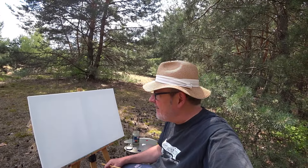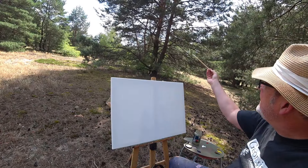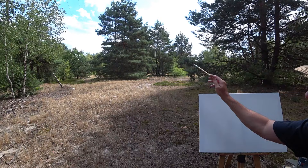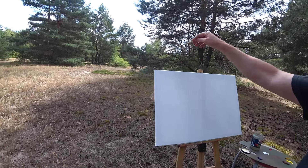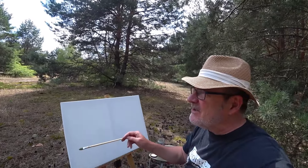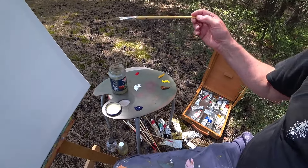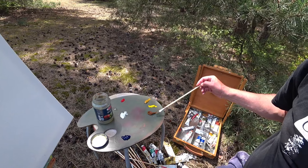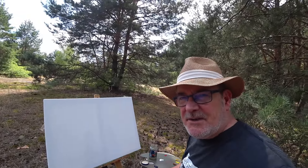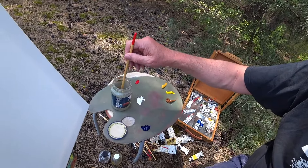Good day and welcome to another paint along in oils. Today we have this beautiful subject: pine trees — one in the front and one behind it, mixing together. We also have a view on the left with a beautiful field of dried grasses and mosses. It's the middle of July, very hot, and I'm going to try to capture the sense of the unbearable heat. I'll start with basic colors — yellow ochre, raw sienna, and a little bit of red to keep it warm. My mix is 50% turpentine and 50% linseed oil.